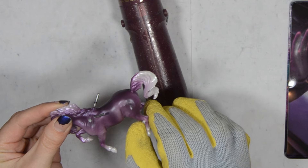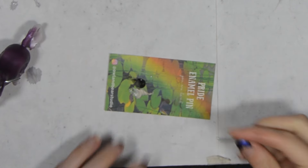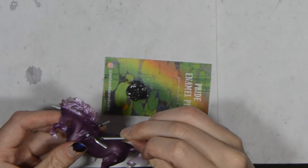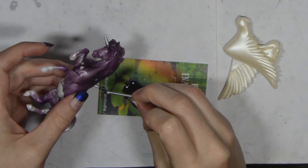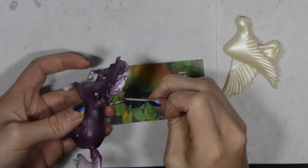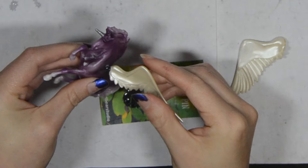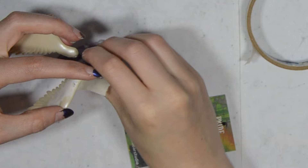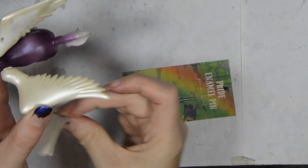I think I also bent the other back leg a little bit as well. Now I can mix up my JB Weld glue and put all the pieces in place. I make sure to really get a lot on there for maximum coverage. Once the wings are on, I use masking tape to hold them in place while the glue dries. I also put whatever was laying around under the wings to help keep them propped up. You can also use hot glue as a temporary hold and just peel it off once the strong glue completely hardens.